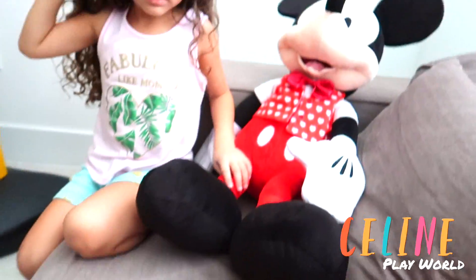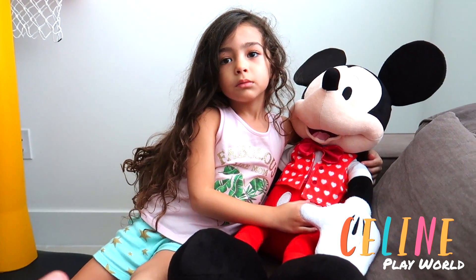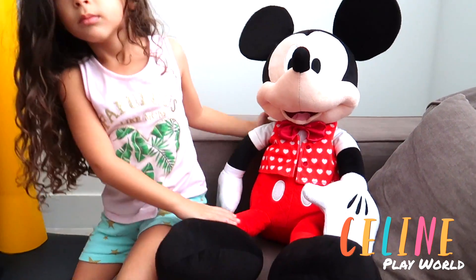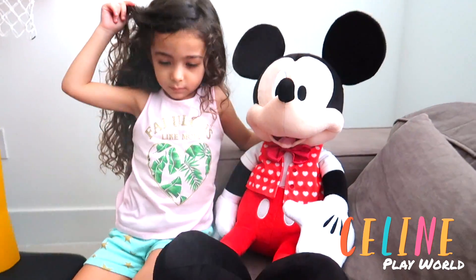Okay, do you want to do the second one? Yeah! Oh, Mickey wants to play with you also? Yeah! No, maybe we could try someone else. I want to play with Mickey. Okay, we'll play with Mickey since you love Mickey so much.